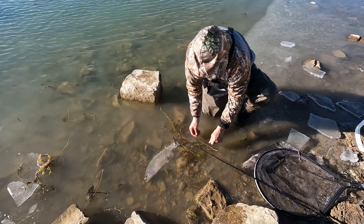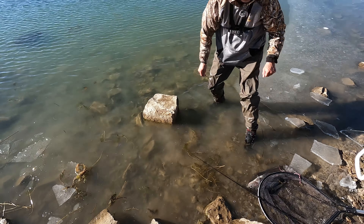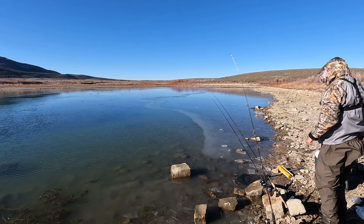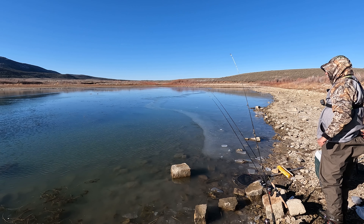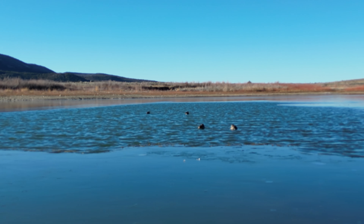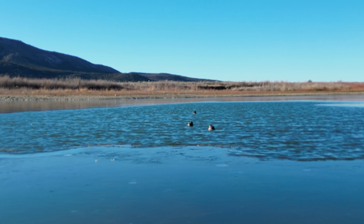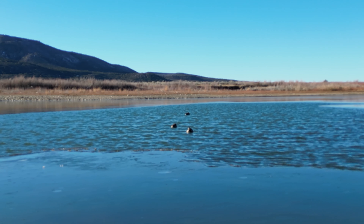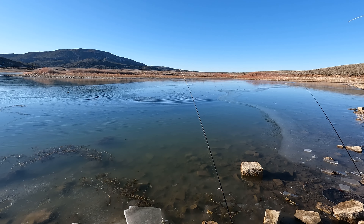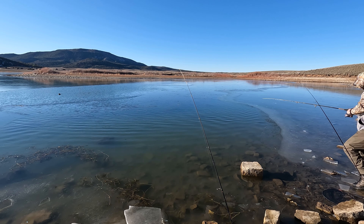I'll put him in there. Before I do any more fishing I'm going to get this one in the box. I can do this for a long time. He's not that big though — I was afraid that would happen with those weeds.